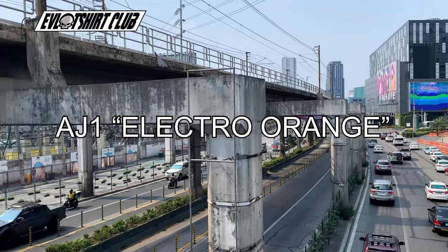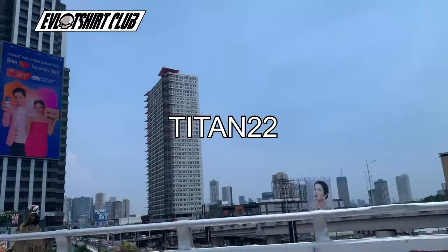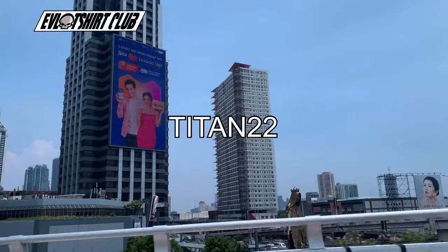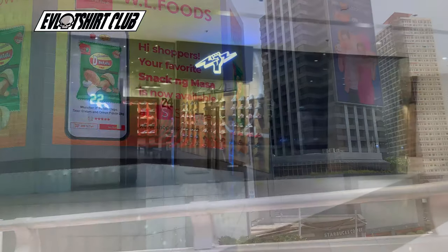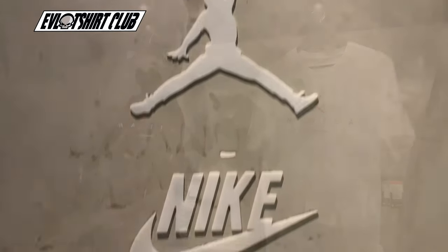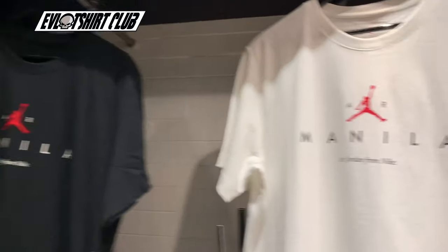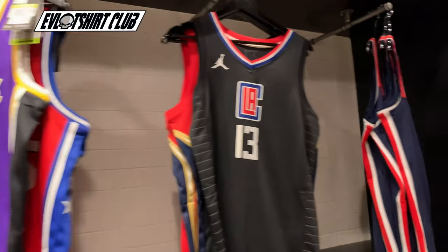Today's Evil sneaker review is on the AJ1 Electro Orange. Copped that from Titan 22, and this is the fourth rendition of the Shattered Backboard collection — or colorways, whichever you prefer to call it.